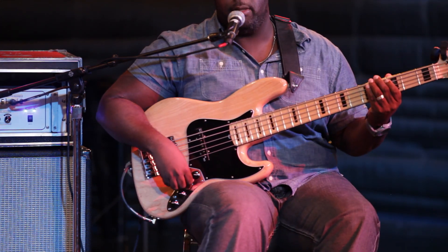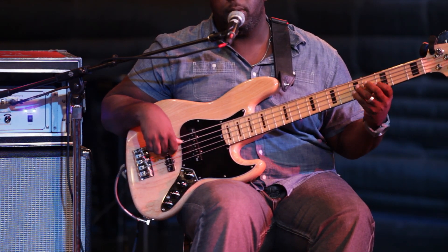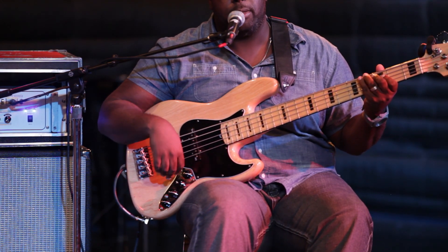So this is if it's perfectly in the middle — both pickups are on. You kind of get a little deepness and a little brightness at the same time.